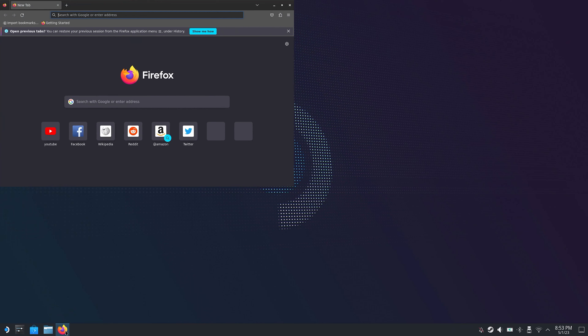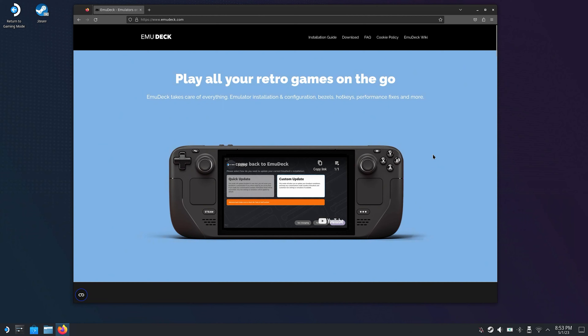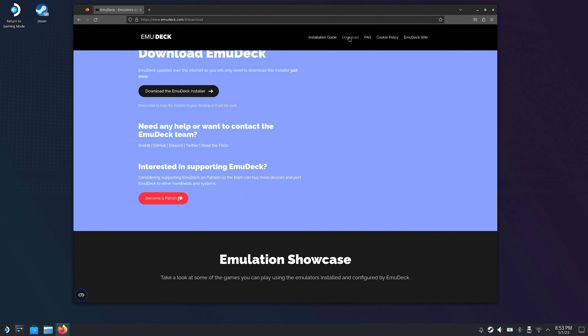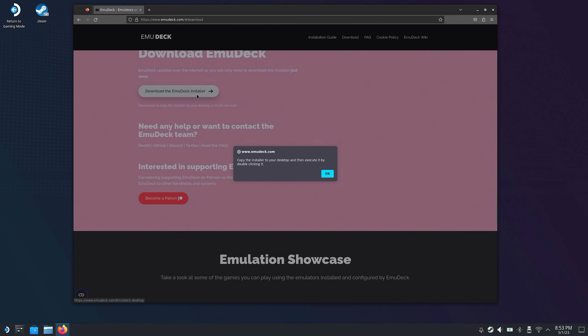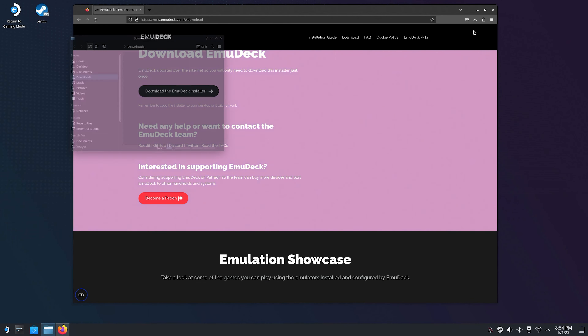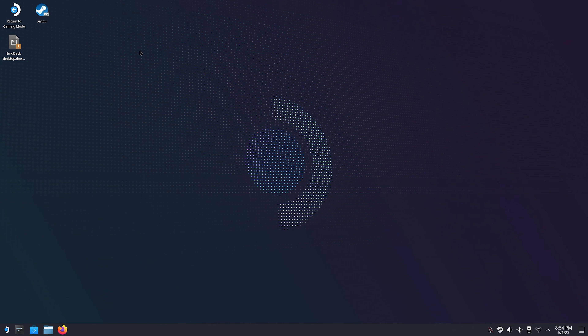Right when you have reached your desktop, open up your preferred web browser — for the majority of you this will likely be Firefox. Navigate to emudeck.com and select the download link located at the top of the page. Click on the big button that says download the Emudeck installer. Click OK when prompted and the download will be complete in a second. Open your downloads folder, drag the file you just downloaded to your desktop. When you have done that, close down your browser, start the installer, and you will be prompted with another warning. Just click continue and the setup process will start.